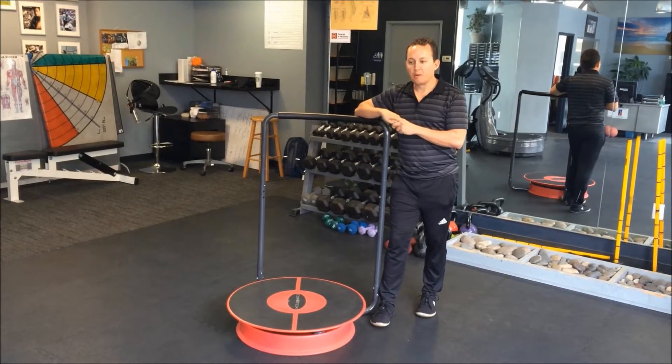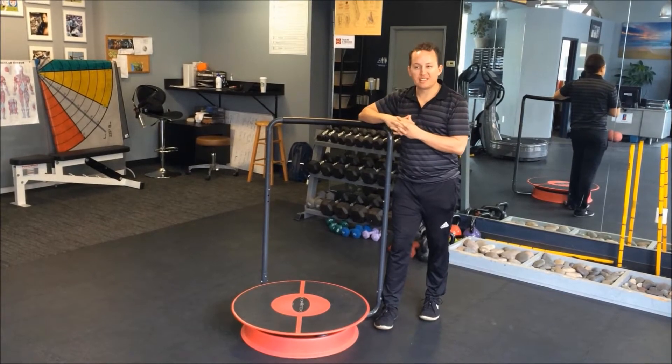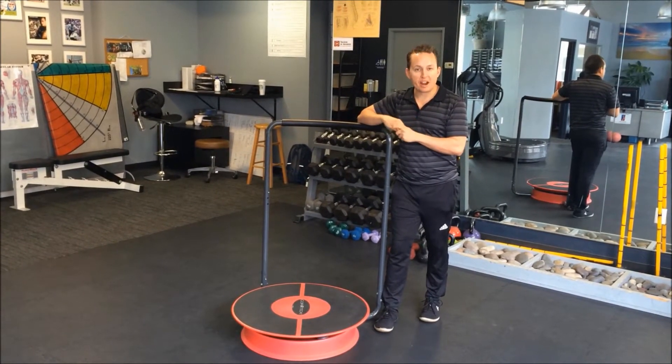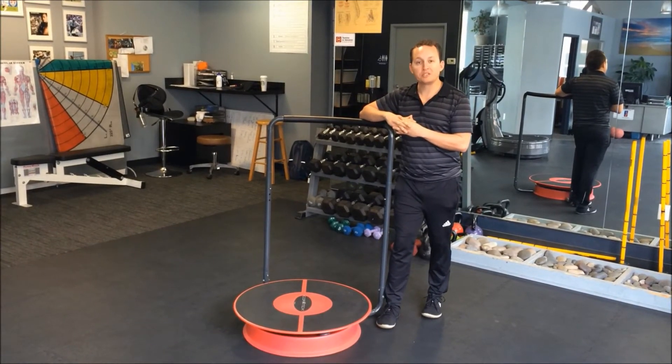We often get feedback from trainers who are looking at the Cortex as a way to use it with their clients and they think that perhaps this is more of an unstable environment for some of their senior clients. But I'm here to show you that it certainly can be used for people of all ages.